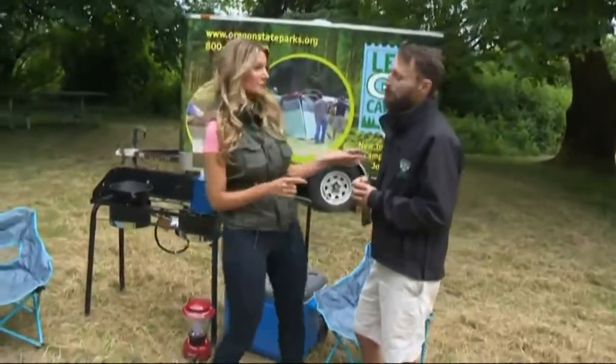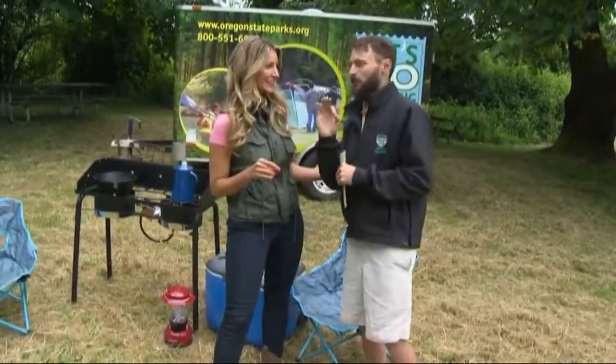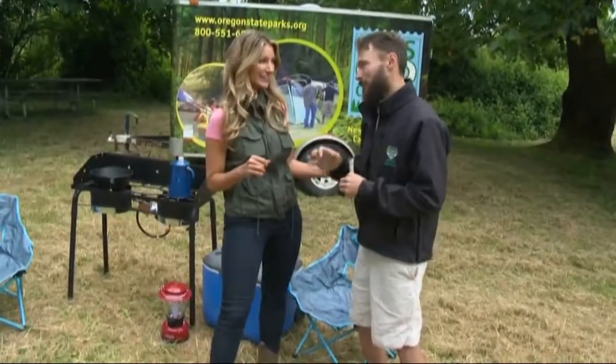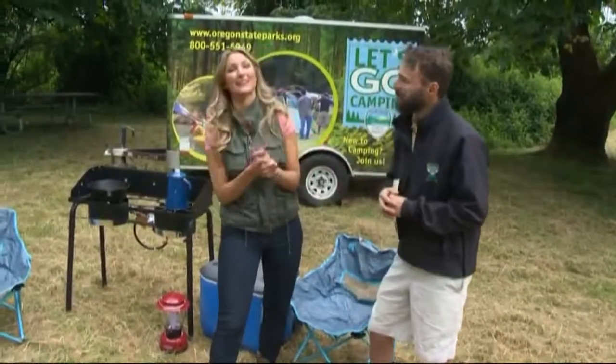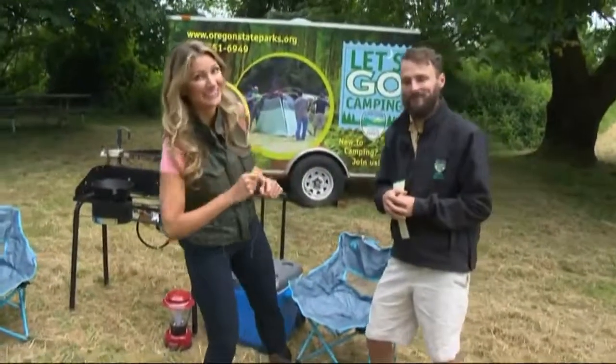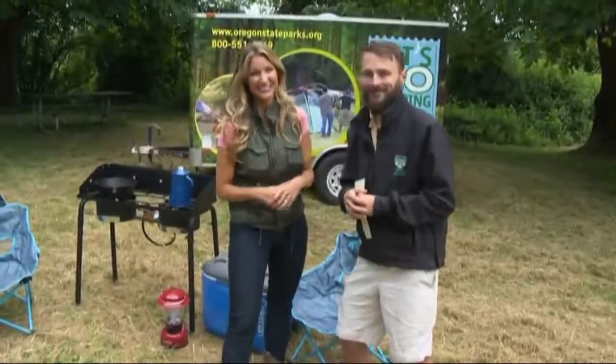You mentioned s'mores — could you give us the secret to a perfect s'more coming up later in the show? The key is a perfect golden brown — you can't burn it. We're going to work on that and learn much more. Camping 101, I'll get the secret for us. All right, Mackenzie — such a nice spot out there. A lot of folks are thinking about camping this Memorial Day.